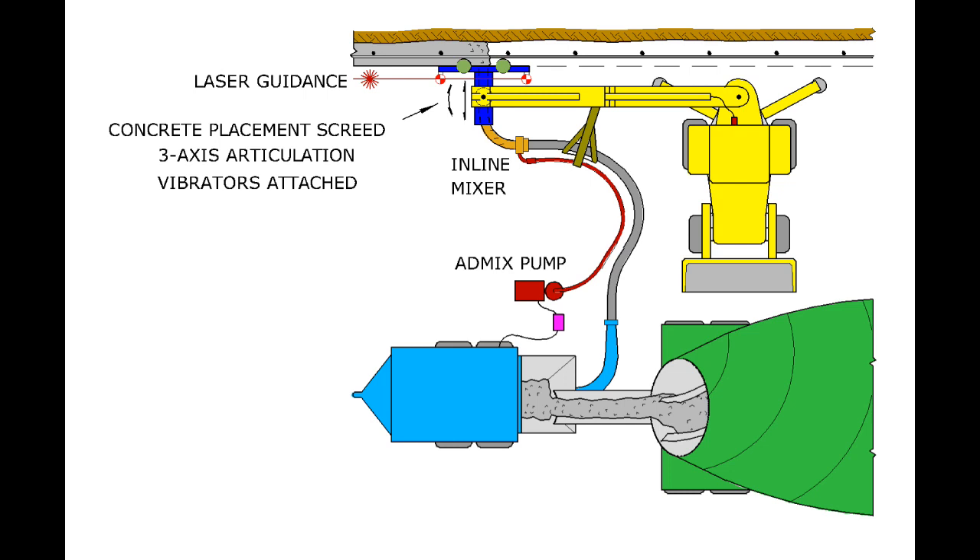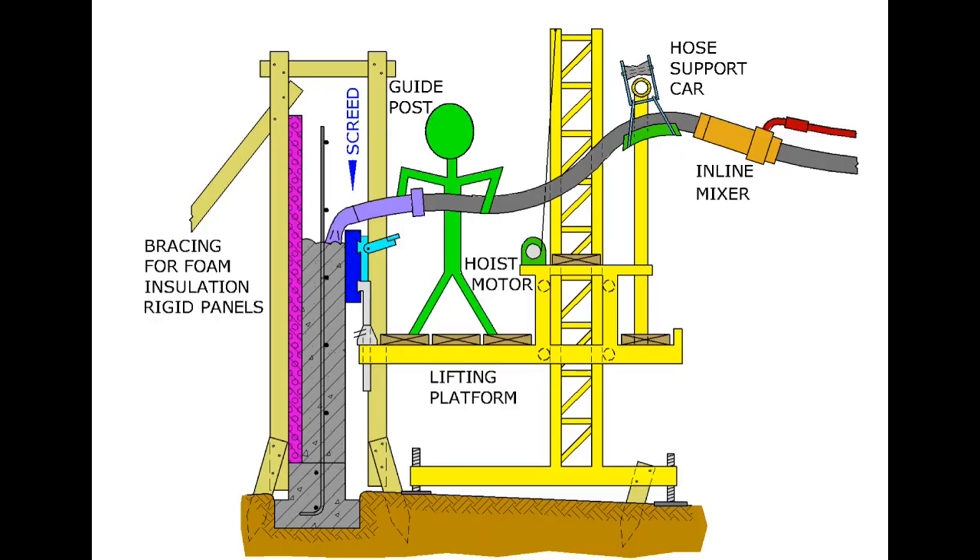Variations on Space Screed include a self-articulating placement screed attached to the end of an excavator or a concrete boom truck. This can be laser, GNSS, or initially guided. A powered lifting platform can be used to also lift the screed where concrete is manually placed and vibrated. Thank you very much.